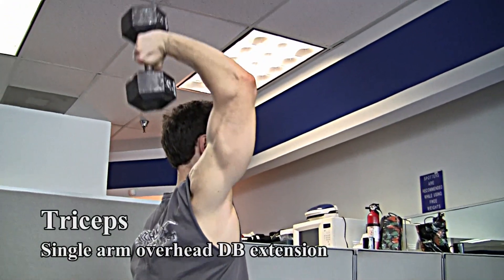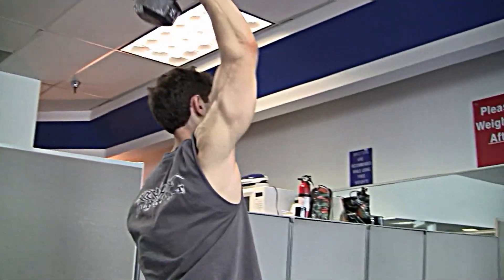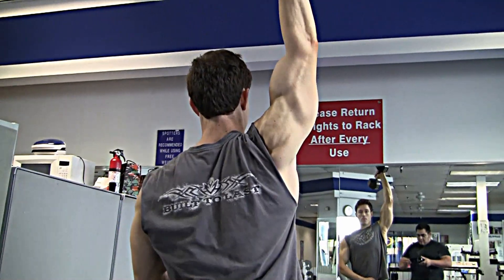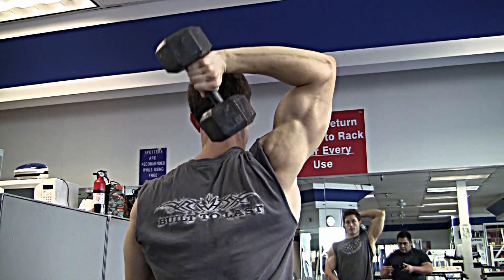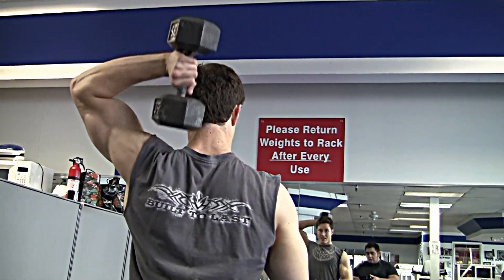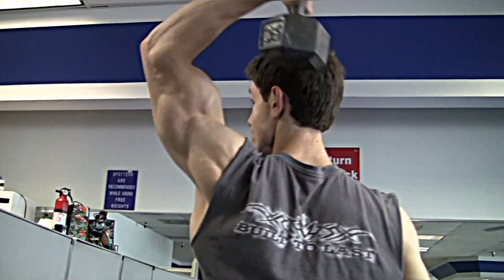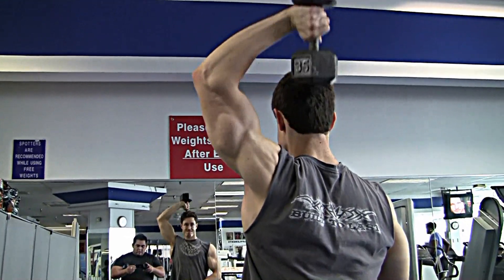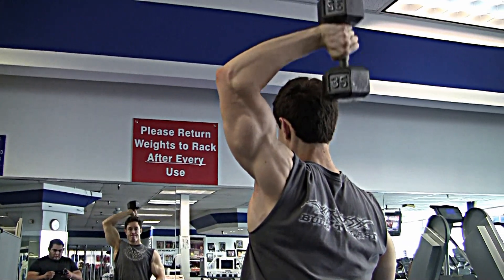Next up is single arm dumbbell extensions. I like to do these with a free weight. I'm resisting when I come down with the dumbbell — that gets the tricep the stretch it needs. I actually saw Ronnie Coleman do these in a video and I just recently started doing them. Just taking my time, not using too much weight. I start off light, work my way up to what I feel is very heavy, and I go to failure on every set. I think my triceps have really responded to these.